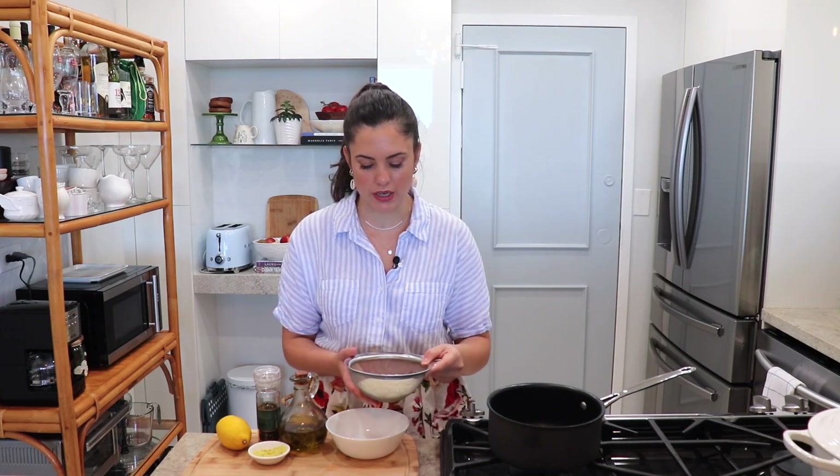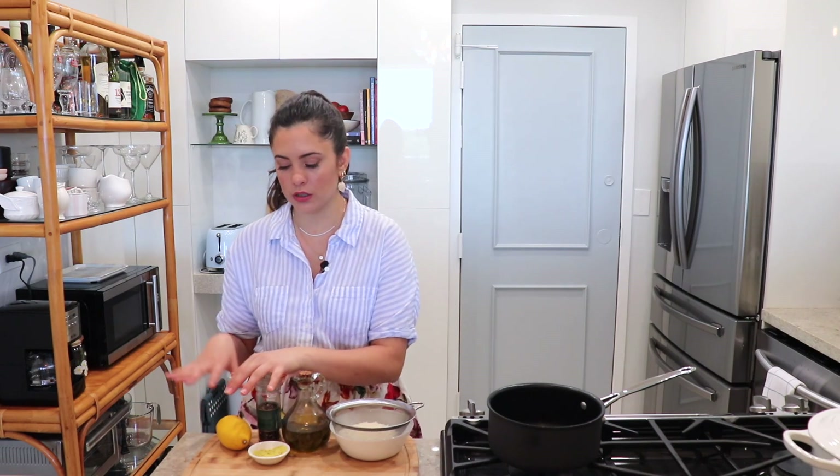Let me show you the ingredients so we can get right into it. You're going to need rice — here we're using jasmine rice, but you can use long grain rice or even basmati. Make sure you rinse it very well and drain it. You're also going to need extra virgin olive oil, pepper, lemon zest and juice, and some chicken bouillon powder.